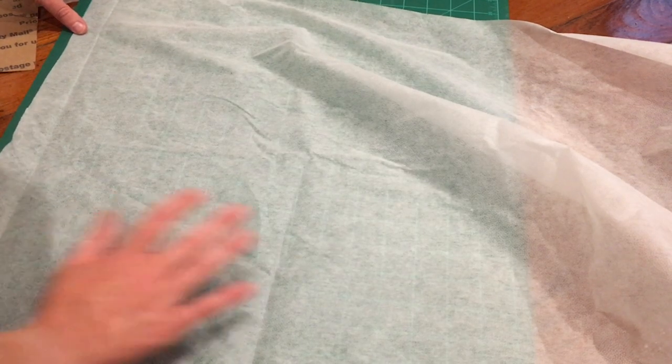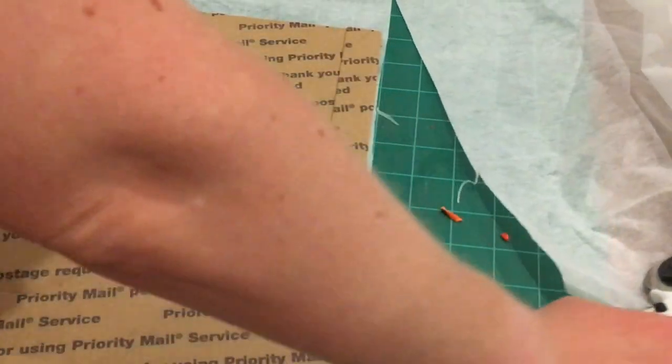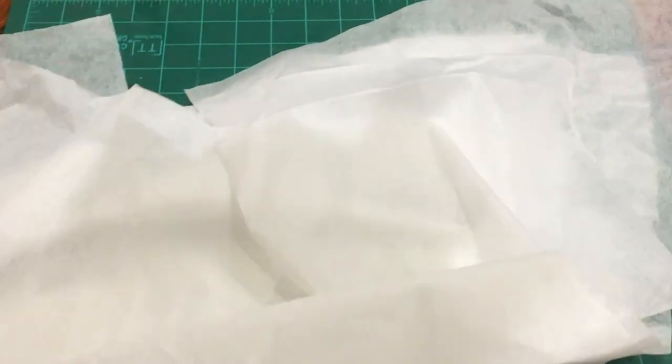Then I grabbed some iron-on fabric stabilizer - I got mine on a roll from a craft store. This was not tall enough for me to get two blocks out of one piece, so there was some wasted stabilizer. I cut mine every 12 inches and cut as many pieces as I had t-shirt blocks. A good place to start is getting three to four yards from a store, depending on your desired blanket size. Adding this stabilizer is going to prevent the fabric from stretching out, gives it a nice stable base, and makes the whole thing much easier under the needle.